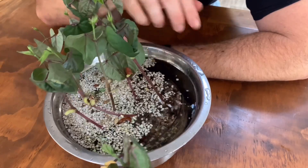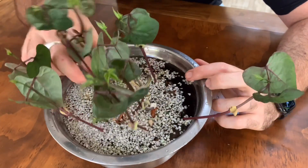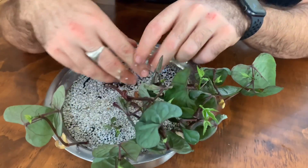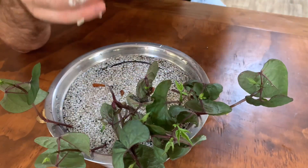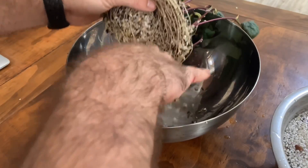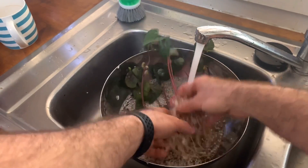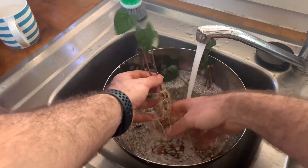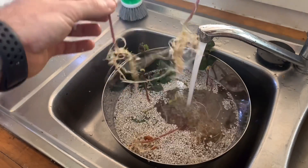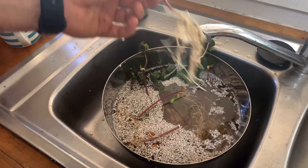The whole container actually floats when it's submerged — that's pretty cool. If we just let it soak for a bit, all the perlite comes to the top. Might need a larger container. Look at that — it just washes off. Perfect for your NFT.